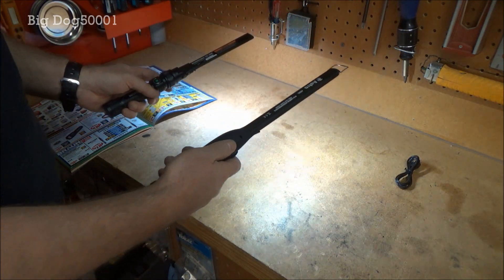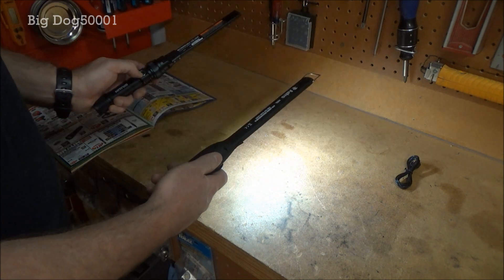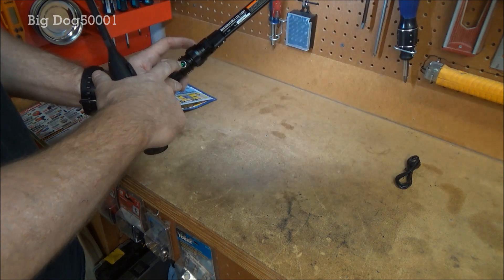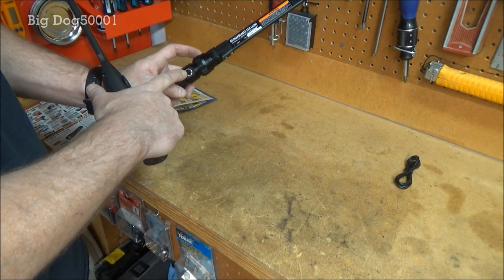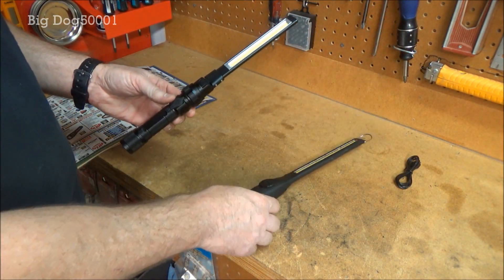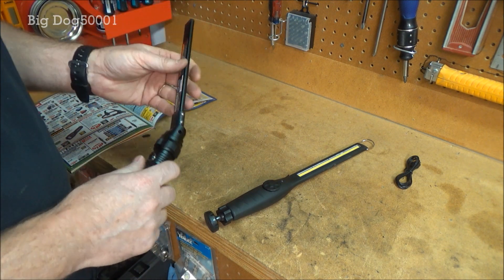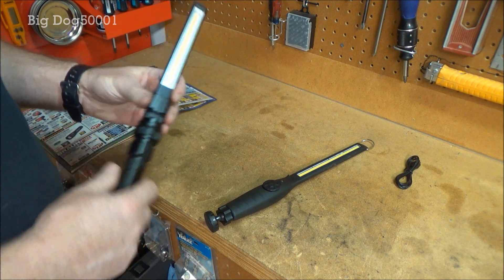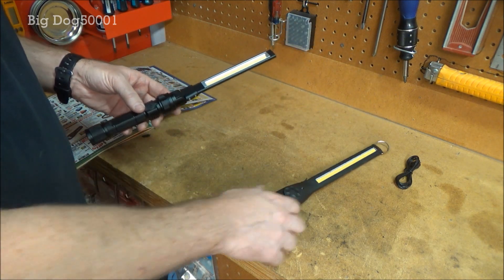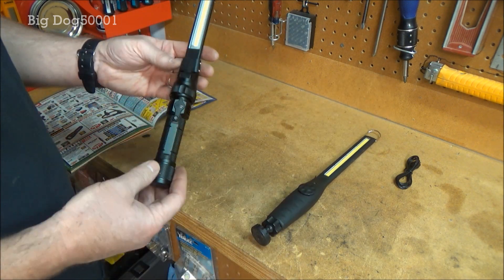The color temperature is pretty similar; the Harbor Freight might be a little wider light — hard to see in the video, but maybe a little bit. This one actually lights up around the power button when it's on, which is a nice touch. My initial impression: I'm impressed. It feels good, seems well built, and for $20 I don't think you can go wrong. Will it beat the Astro long term? That remains to be seen — the Astro is pretty proven; you can throw them around the garage and they don't break.